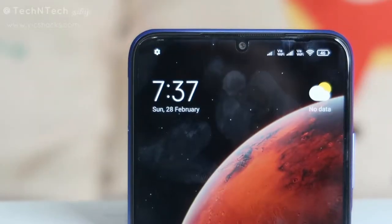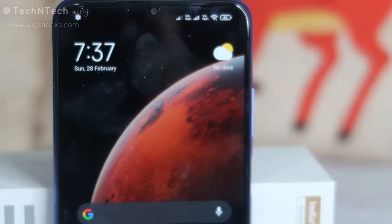Hey guys, welcome back to my channel. In this video, let's have an unboxing of this Redmi 9 Power smartphone. I'm going to show you the unboxing and my first impression.